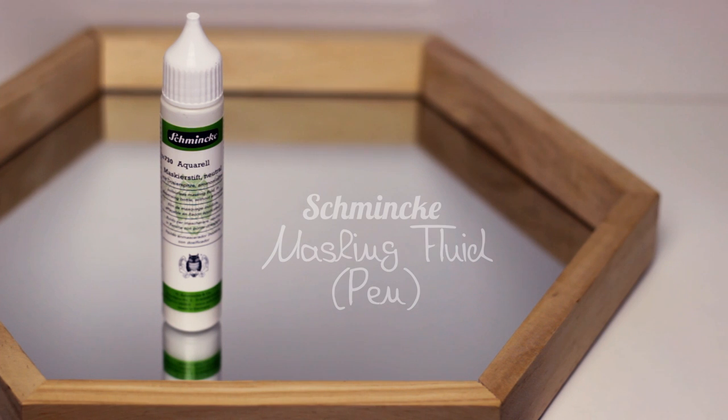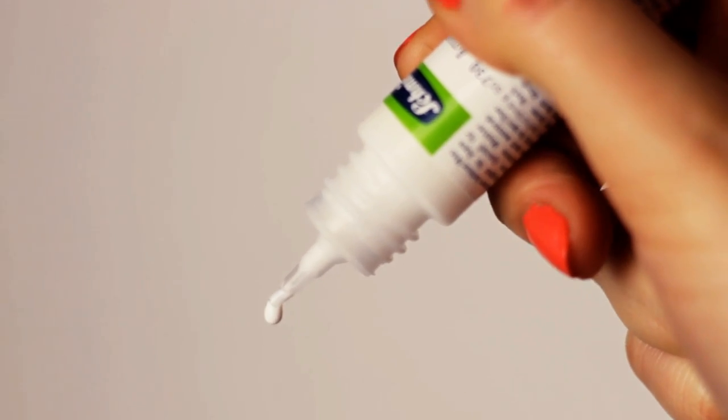One of the things I got is this masking fluid pen for watercolor paintings. I like the fact that it comes with this thin tip so you can use it almost like a pen and be very precise with it.